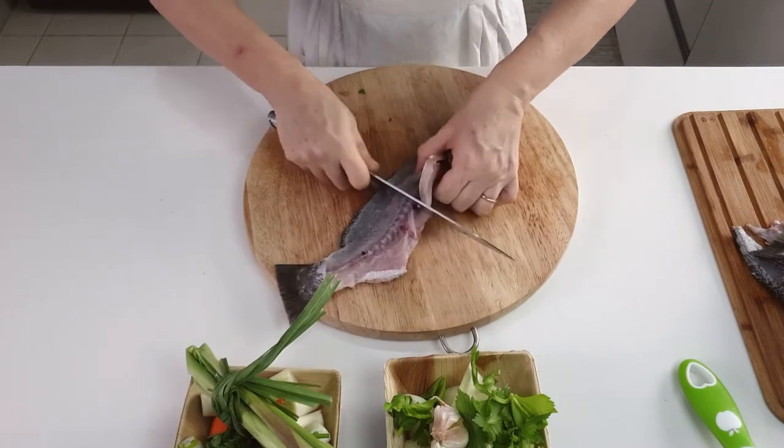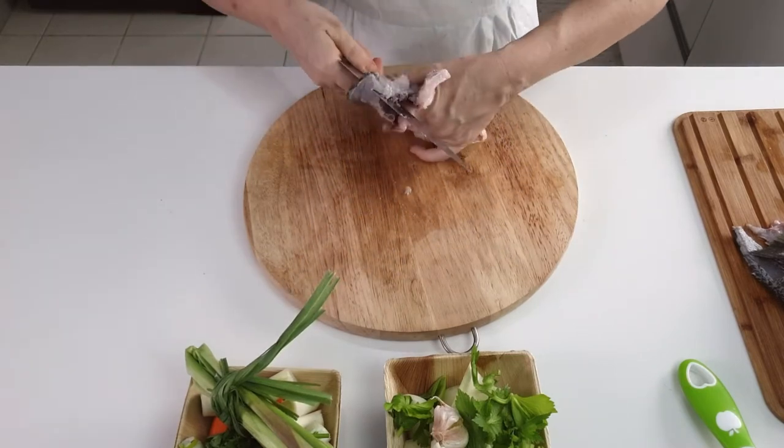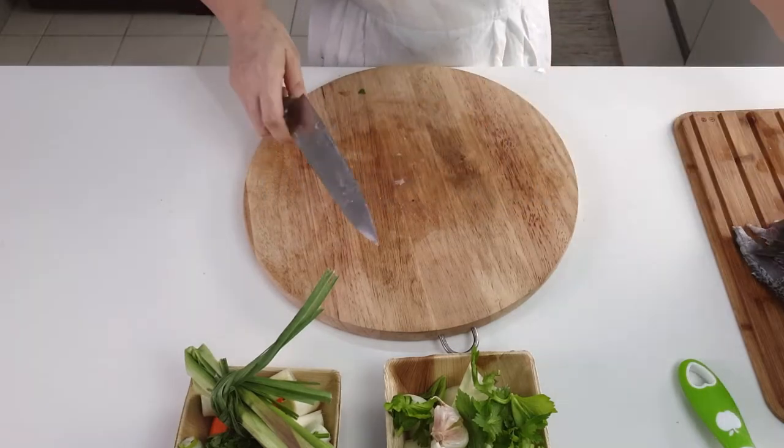Do not use salmon and tuna leftovers. Their flavor would be too strong, and it would spoil the result. For the tuna, there are rare exceptions — watch the video above for more details.